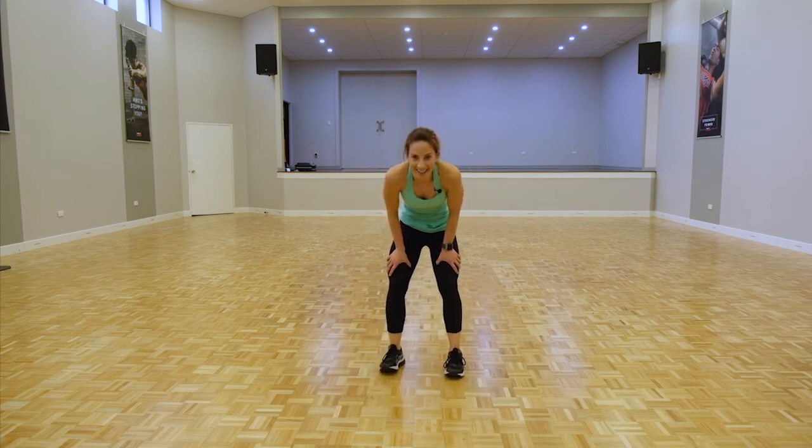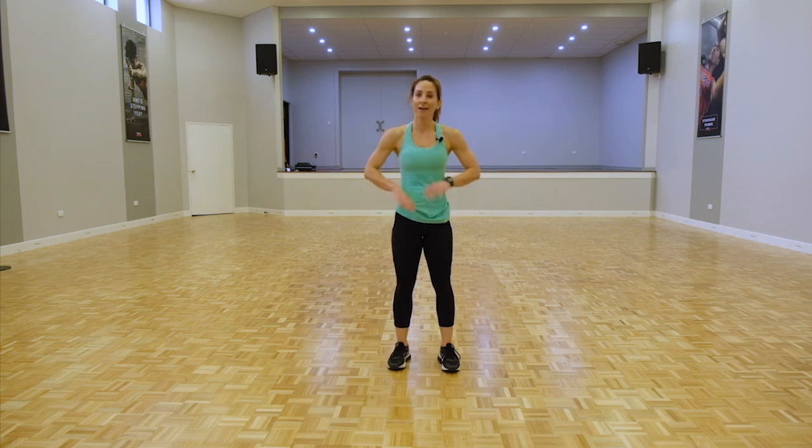Oh guys, well done — thank you for joining me today. Hope you got a good session in and a nice sweat out. Make sure you cool down and stretch out as well. Thank you for joining me, hope you guys enjoyed. Thanks guys!